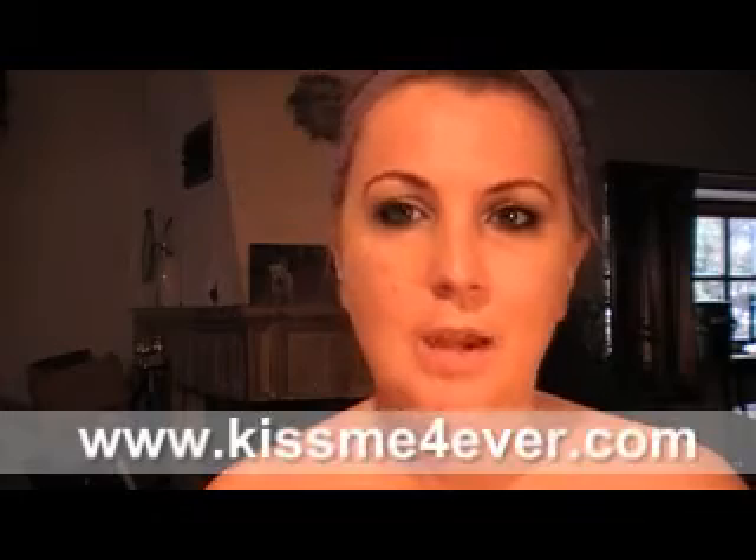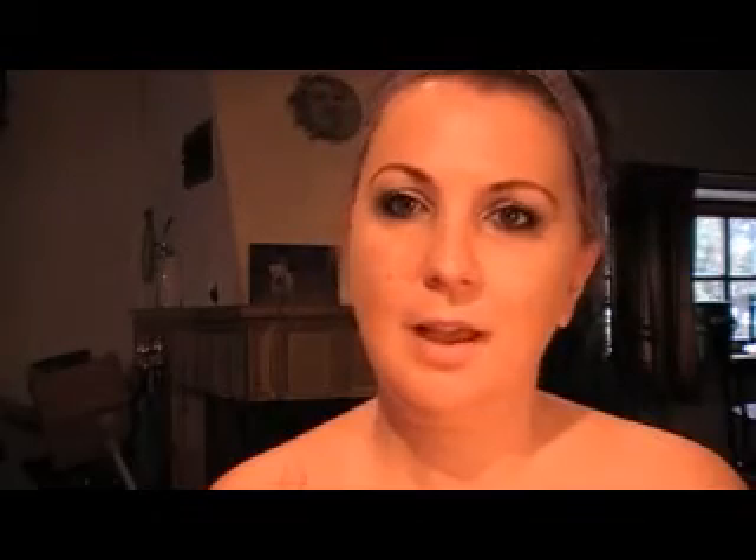The next thing I'm going to do is my lips. I'm using my brand of lipstick that I sell on KissMeForever.com — Kiss Me 4 Ever dot com. I have teamed up with Deb from MUA in the Making on this lipstick. It's a LipSense product and I'm going to be using Pink Champagne and then the Glossy.